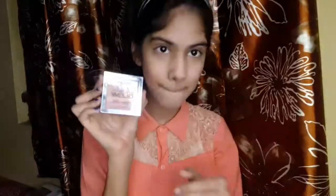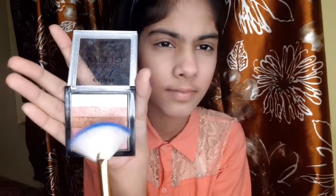Now I am taking Malleum Instant Glow Shimmer Brick Highlighter and I will put it on my cheekbone. I am using a baby pink shimmer and applying it to my face.